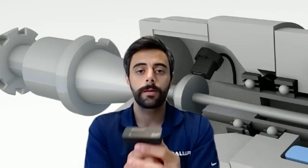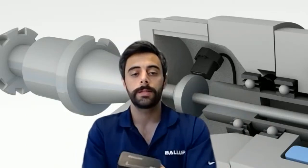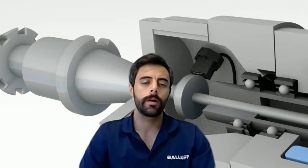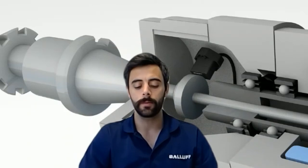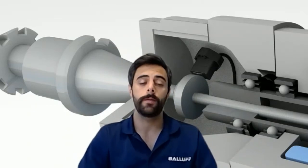Let's talk about applications. If you look over my shoulder, you'll see there is a BIP sensor here measuring a spindle location. This application is where we're trying to determine the position and status of a tool being clamped inside of a spindle. You may have multiple tools and those spindles may be in different locations.